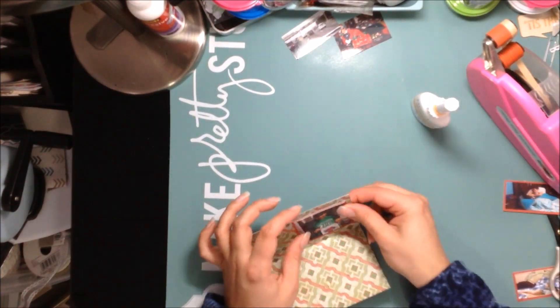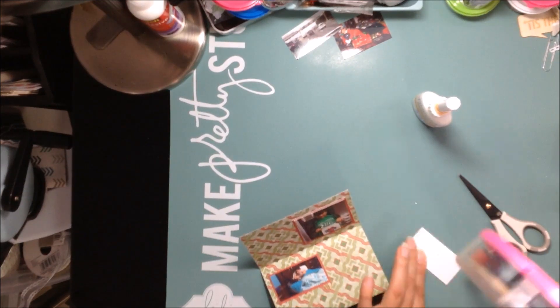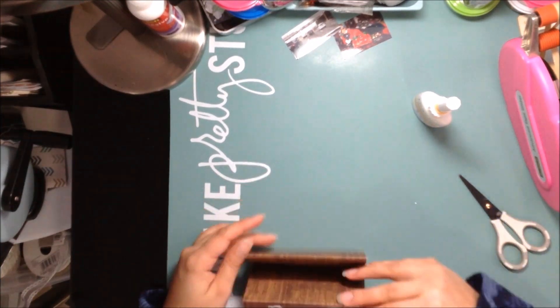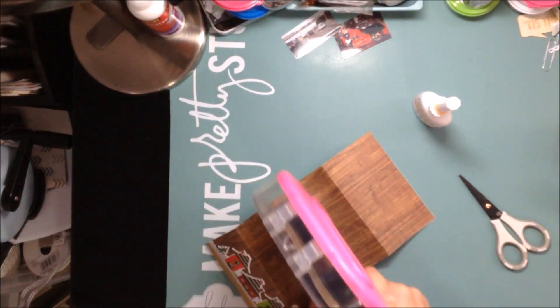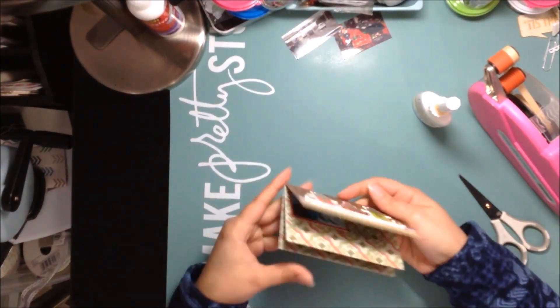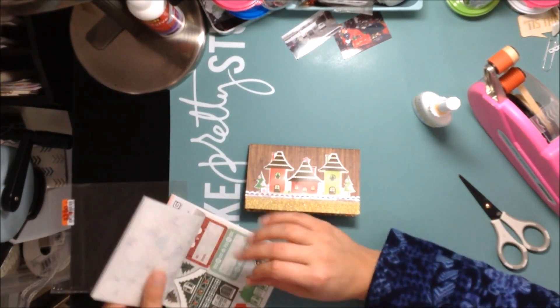I'm going to stick my pictures in there, one in each little area. There's my younger son, my oldest son, then my mom, and then my boyfriend. They're all in there in a little booklet that I created. I glued these two edges together to make it into a little booklet. If I had more pictures I could have left that unglued and made a little accordion flip book, but I didn't have more pictures to put there.